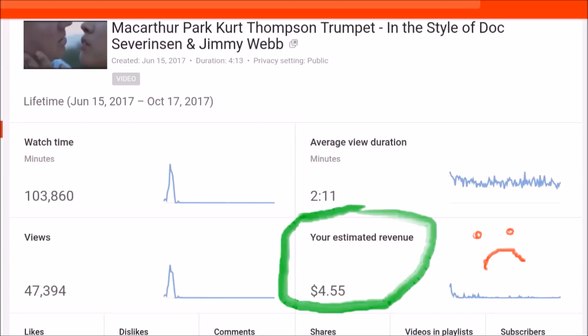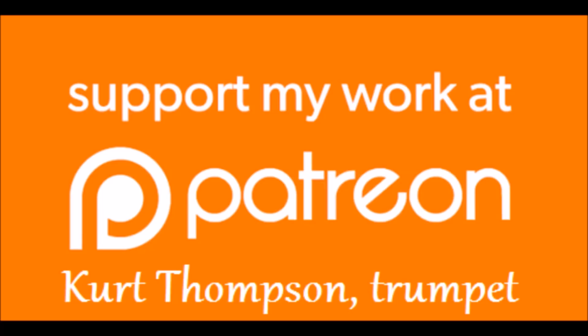Please go over to Patreon, become a supporter, support my channel and my work and what I'm doing. I really need your help. Thank you so much.